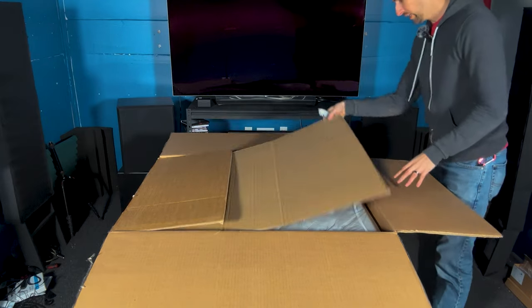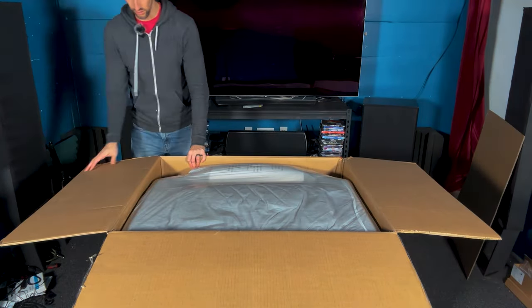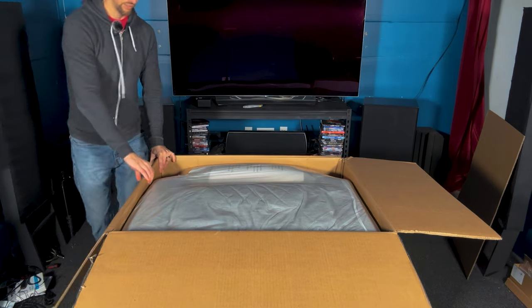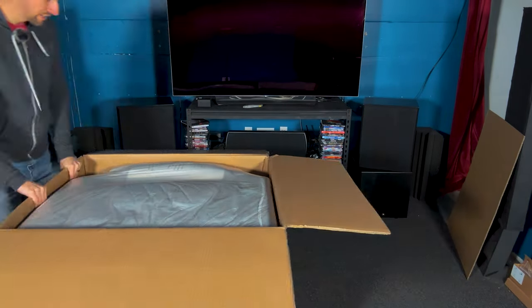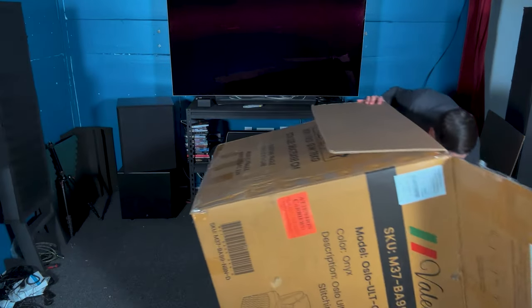A box in a box. Let's do the old subwoofer technique. It's like flipping a tire, right?